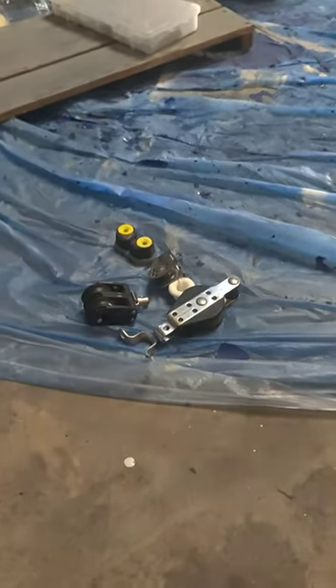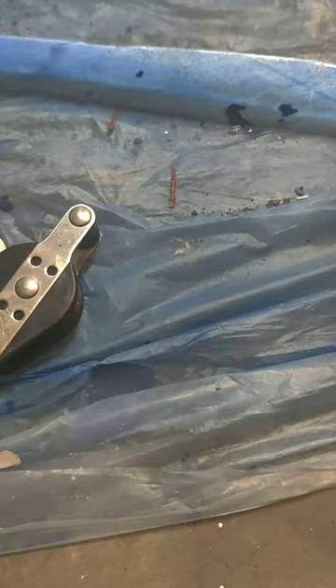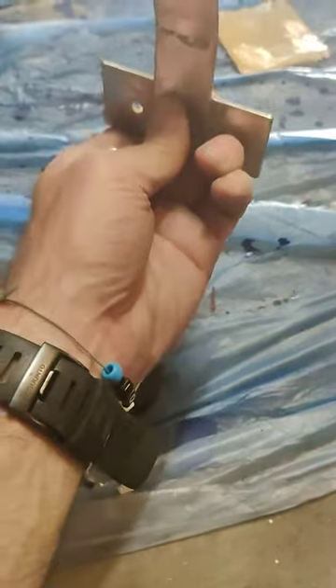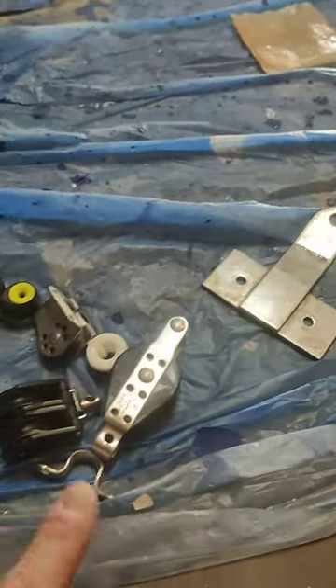The next thing we'll talk about is the backstay. There is one backstay chain plate that is going to come up through the deck and be attached inside the boat through the rear deck.